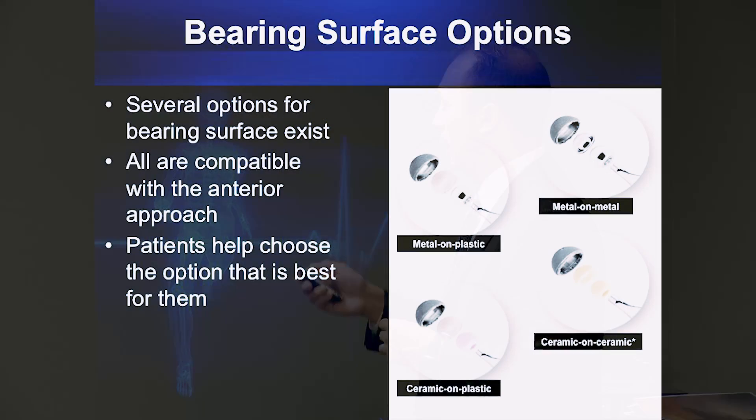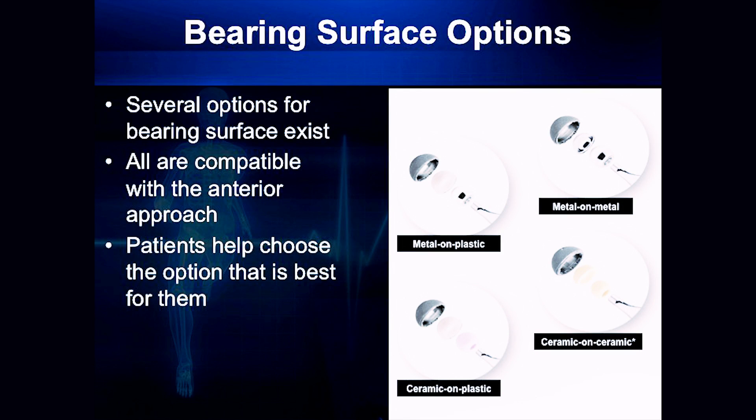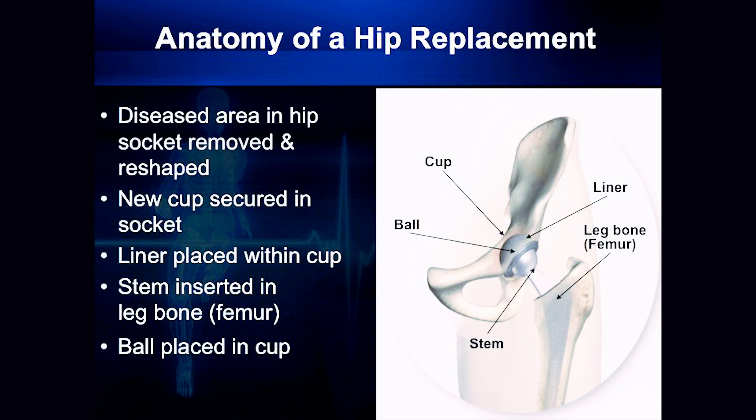It's like if you had a certain style of tire on your vehicle designed to have less wear, it would last longer — you can drive a lot longer. Well, the same thing works with this ceramic-on-plastic. So these are different bearing surfaces where a lot of times we'll have the discussion in the office of what may be the best option for you.